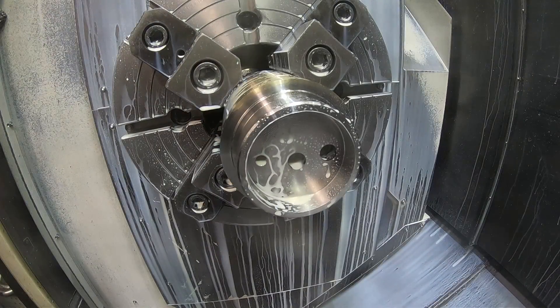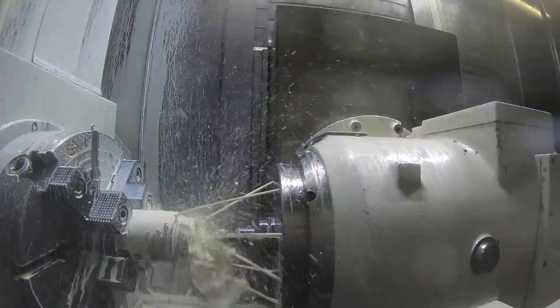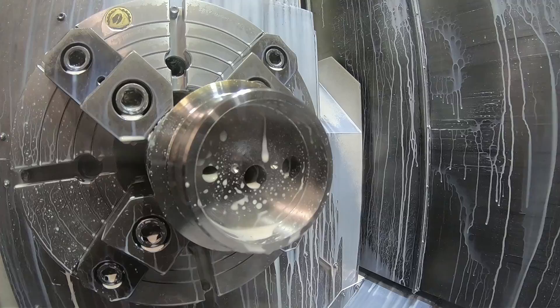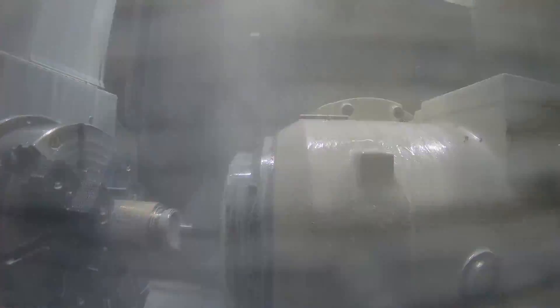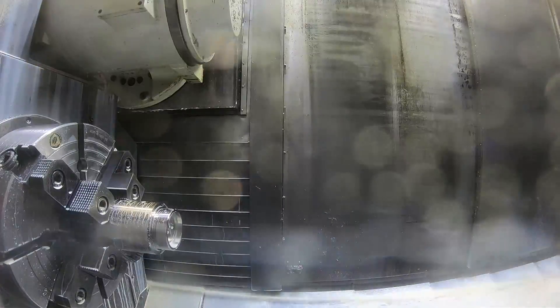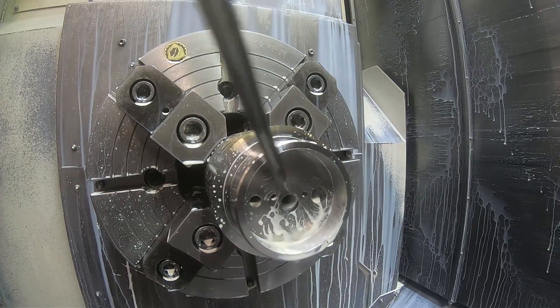So there's the three holes in the end of the part. Now we're going to spot drill and then drill with a small gun drill to form the corners of the pocket that's down deep in there. So that's the spot drill for the starting drill for the gun drill. This is a 177 thousandths diameter gun drill — that's what I used here to form the corners of the pocket down there. So there's the start holes.